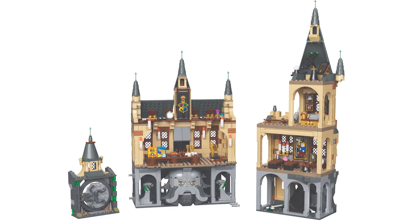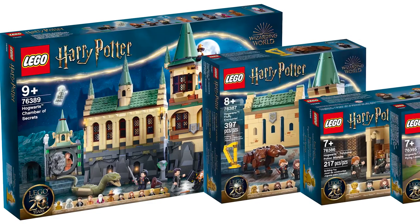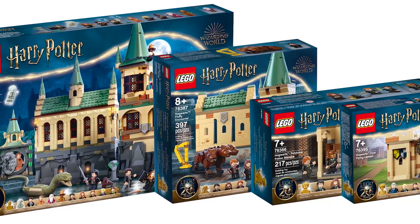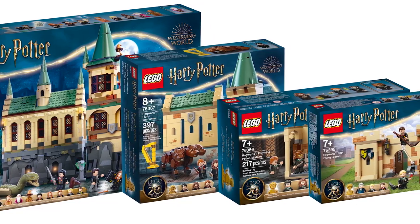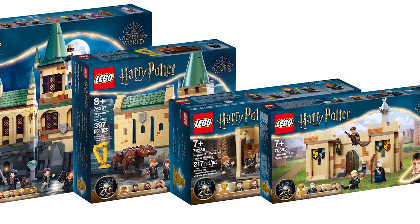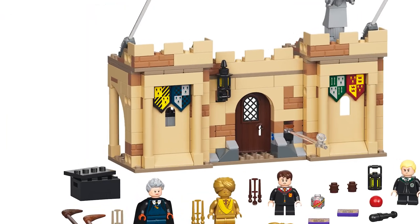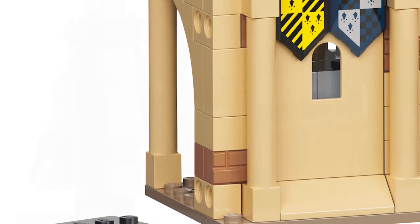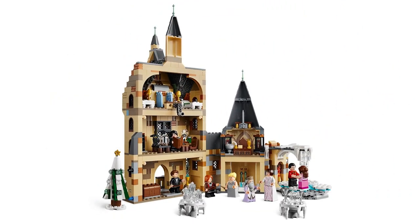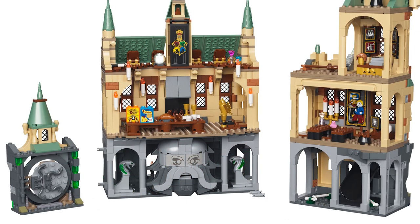There's a huge misconception about these sets — these sets can in fact connect to the old sets. I think I maybe didn't make this clear in my previous video. I've been responding to every comment where people say they wish these connected — they do, they really do. They actually have the exact same brick distance between the technics bricks as the other sets do — four bricks between the technic holes — and the technic pins will line up. So you can take these and actually put them in between the existing sets.